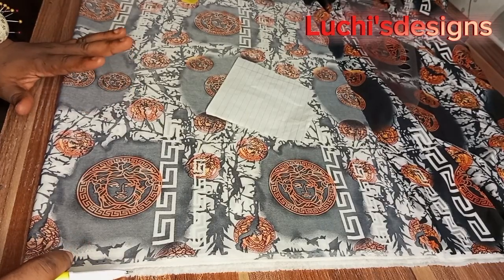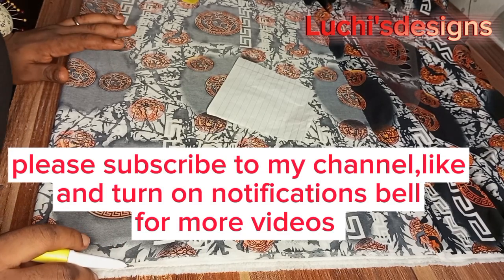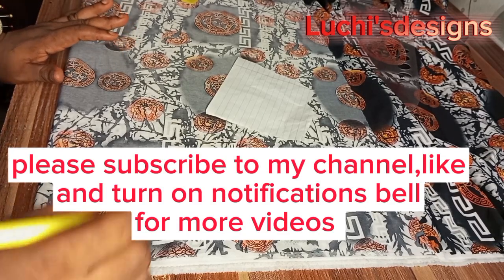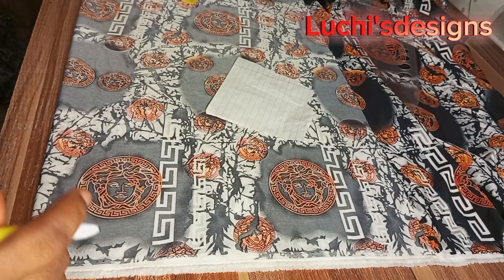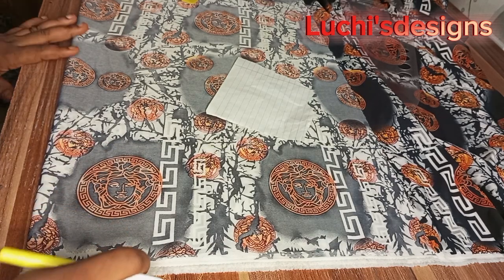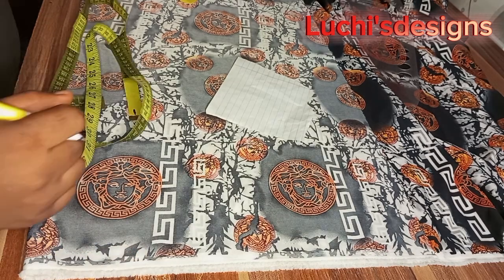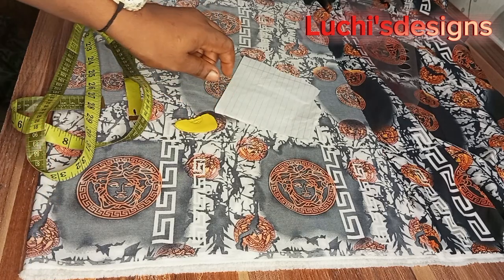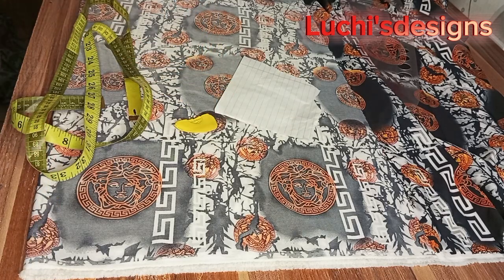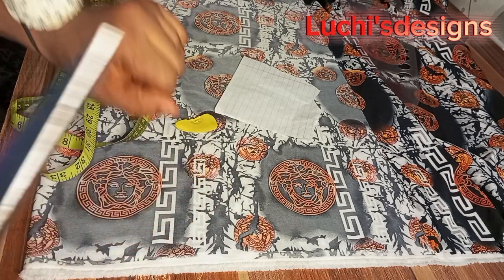Hello soulmates, my name is Tina and you're welcome to Lucis Design. In today's video I'll be teaching step by step on how to cut a male vintage shirt. The materials I will be working with are my tape, my chalk, and my scissors. If you're working on vintage fabric, make sure you always keep your pins around.